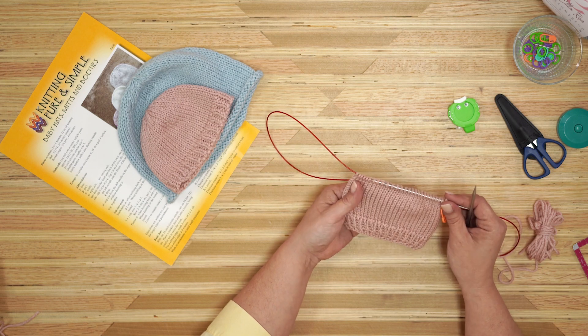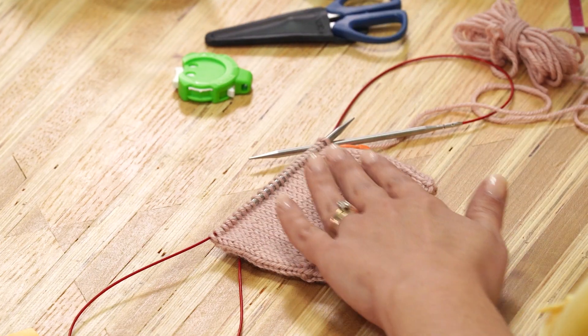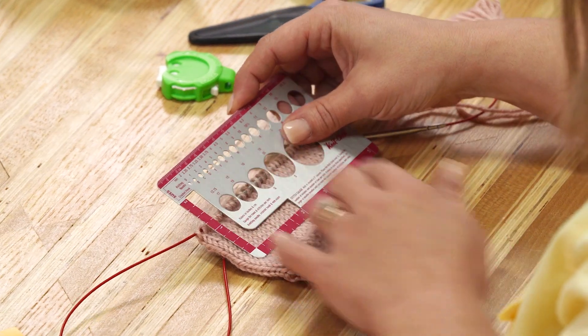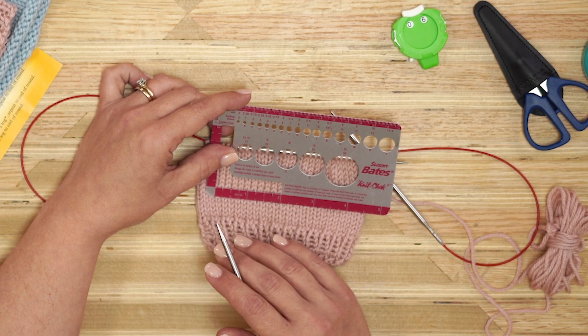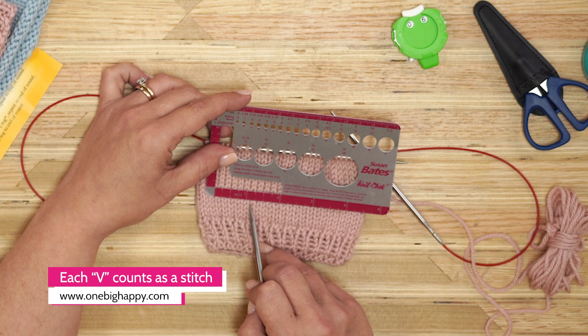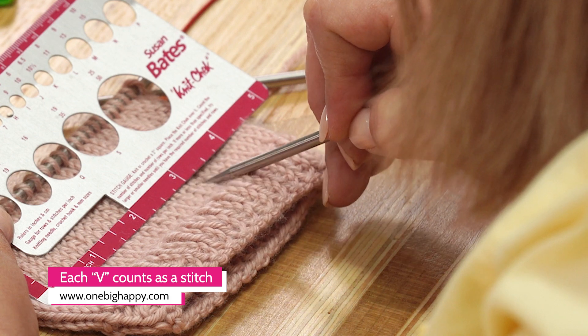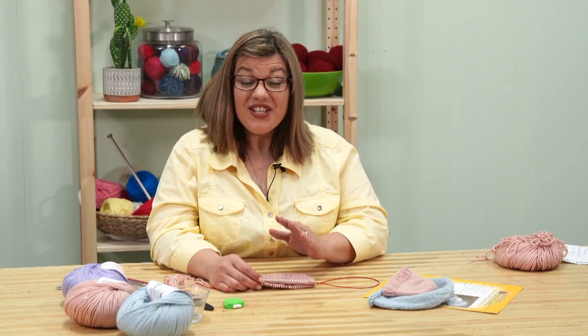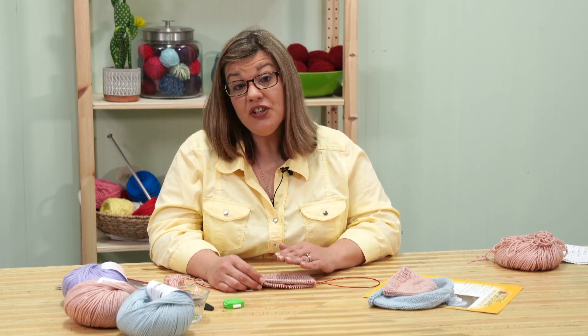I've got about three and a half inches knitted in stockinette. I'm going to go ahead and check my gauge. We want about 18 stitches for four inches. Counting across — one through eighteen — our gauge is good. But if you have too many stitches per inch, then you need to use a larger needle. If you have too few stitches per inch, then you need to use a smaller needle.